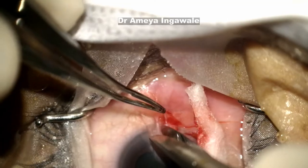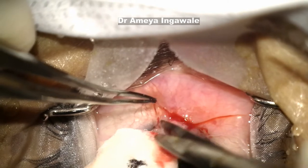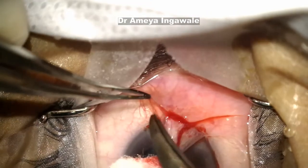The conjunctival incision is taken near the limbal edge. Care is taken not to cut the actual pterygium tissue under the conjunctiva — only the conjunctiva should be cut.